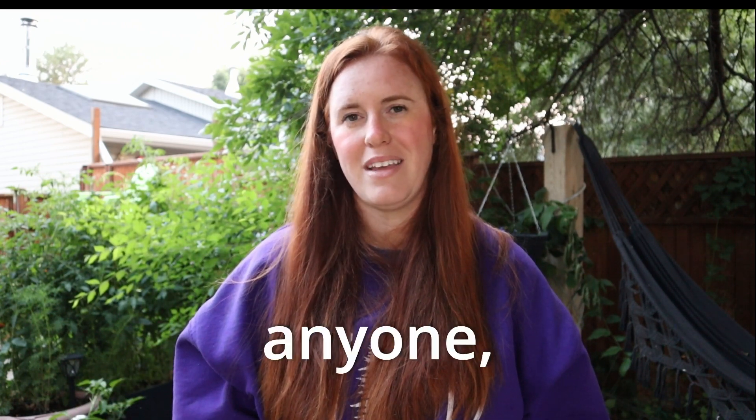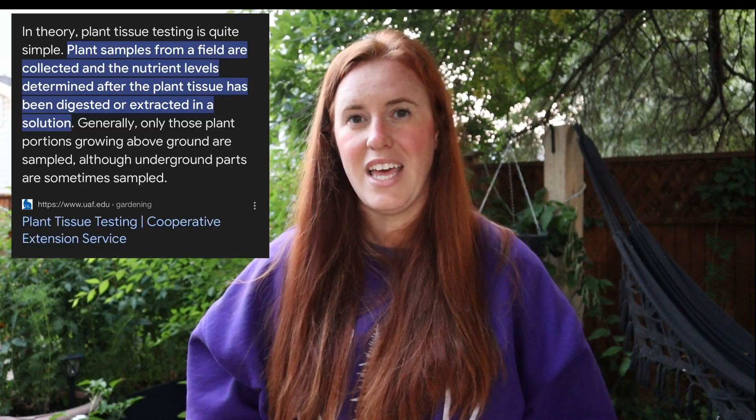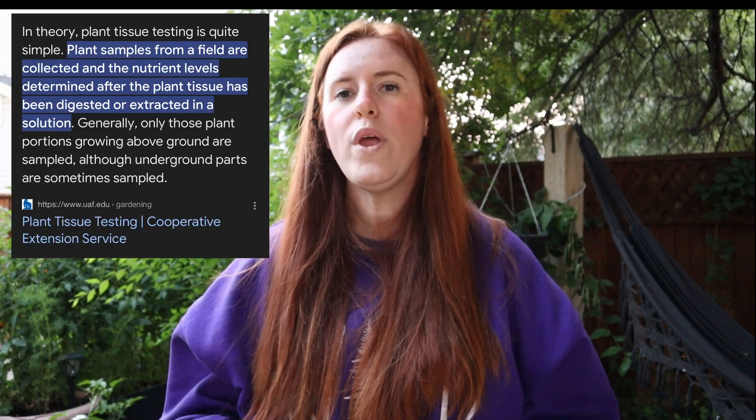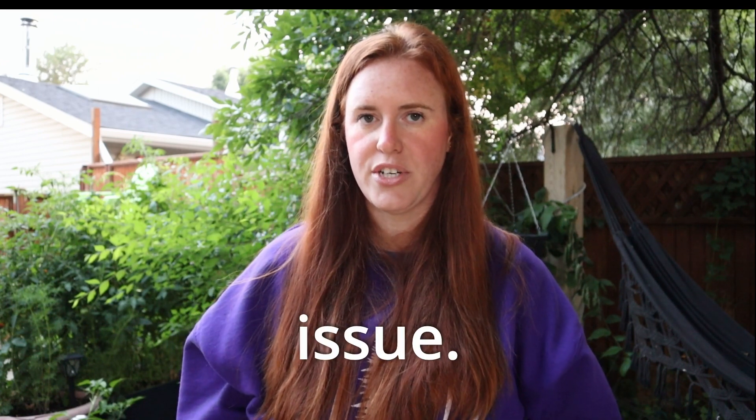It's very difficult to tell without doing a tissue sample. Anyone who can tell you by looking at a plant what nutrient is lacking — unless it's very serious — it's impossible. I've never met anyone, not even a professor, who could say definitively that's a nitrogen issue just by looking. They can say hypothetically it should have nitrogen issues, but we don't know unless a tissue test is done. There are a number of different things that can impede the uptake of nutrients that have nothing to do with how much fertilizer is in your garden.